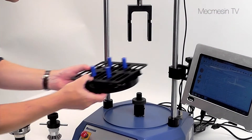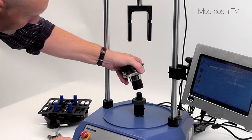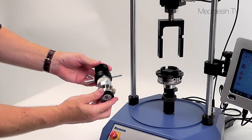Versatile upper and lower mounting tables hold a variety of samples, but if these do not suit your particular needs, our applications engineers have many years of experience and can design custom-made fixtures or mandrels for your specific requirements.